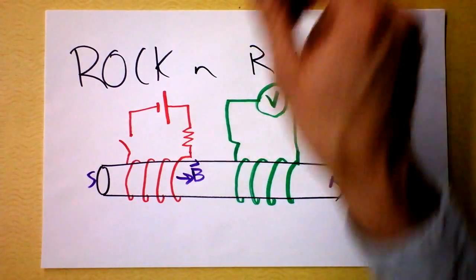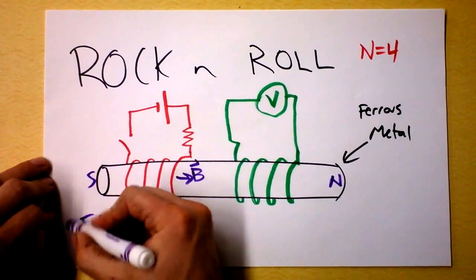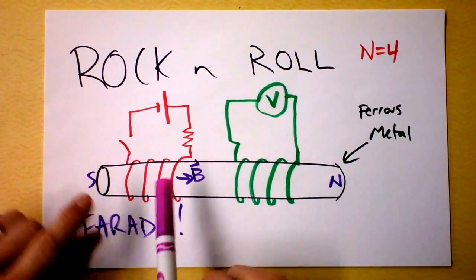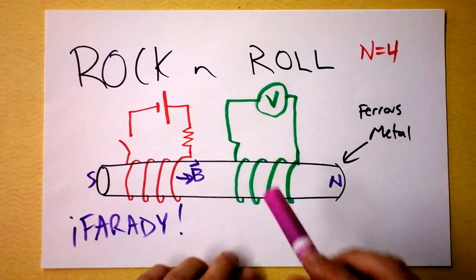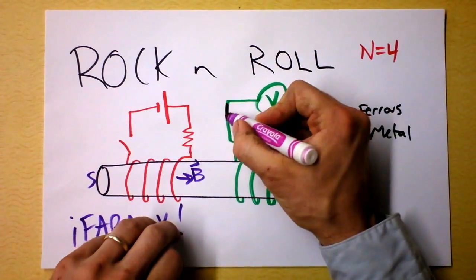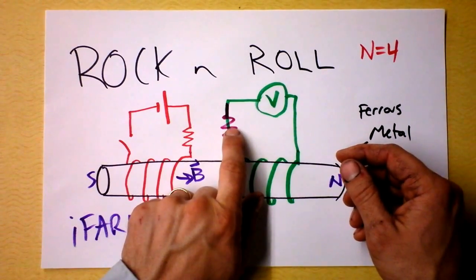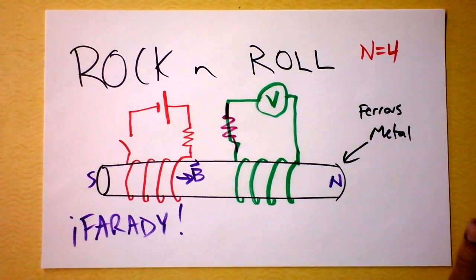That is Faraday's law of electromagnetic induction. Michael Faraday is one of the physicists who sought symmetry — he knew that a current could make a magnetic field, and he was wondering if a magnetic field could make a current. And he found that most definitely it could. There will be a temporary current through that resistor if we create a steady current through this resistor. Interesting — there's something more complicated going on here, and we need to go a little bit further.